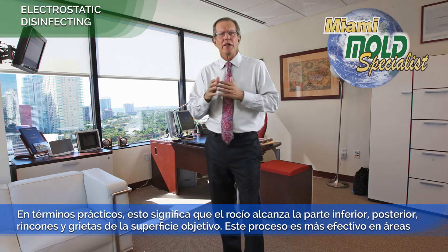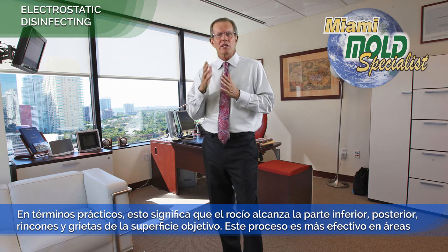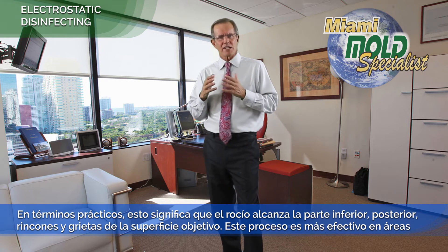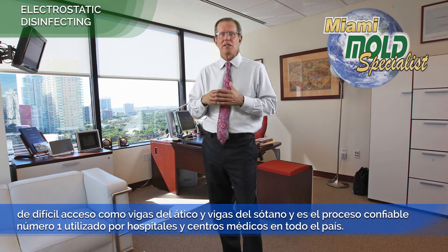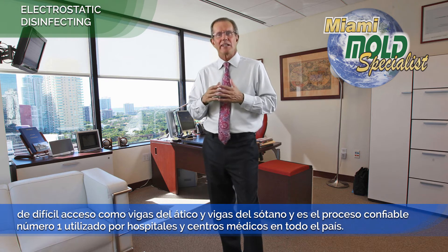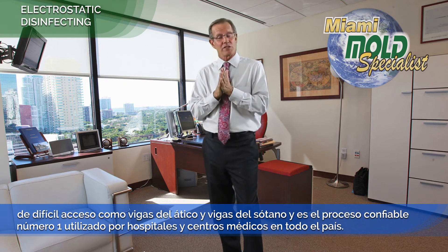In practical terms, this means that the spray reaches the underside, the backside, the nooks and crevices of the target surface. This process is most effective in hard-to-reach areas like attic beams and crawlspace beams, and it's the number one trusted process used by hospitals and medical facilities nationwide.